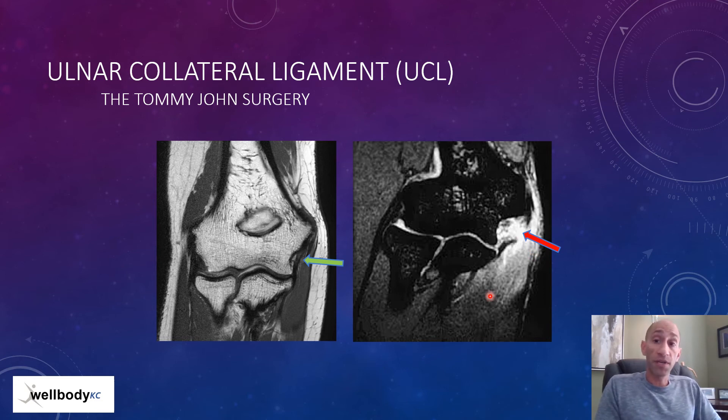When the ulnar collateral ligament isn't attached anymore, two things can be done. In a non-throwing athlete, rest, letting it scar down, physical therapy, and returning to normal life is acceptable. But for the throwing athlete or an athlete with a lot of weight-bearing on their arm such as a gymnast, the ulnar collateral ligament needs to be reconstructed. This is what is termed Tommy John surgery.